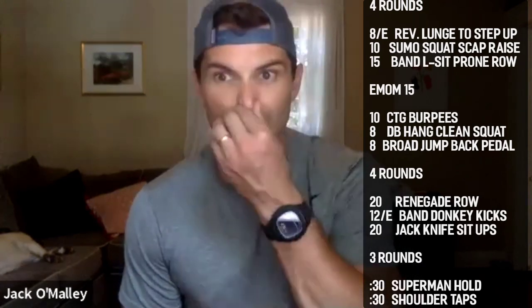Three two one — squeeze up and hold guys, last 30 seconds on the superman. Always nice to finish with front and rear core moves together. 20 seconds left — then shoulder taps and we're out. 13, 12, 11 — keep squeezing front and back, almost trying to fight against each other.